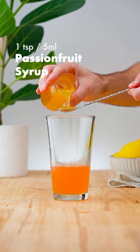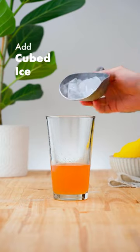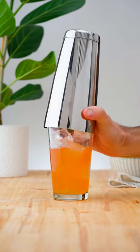before adding a teaspoon, 5 ml of passion fruit syrup. Add plenty of ice, and shake for 10-12 seconds.